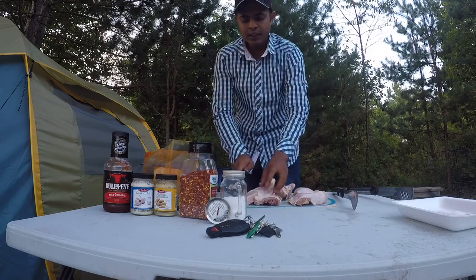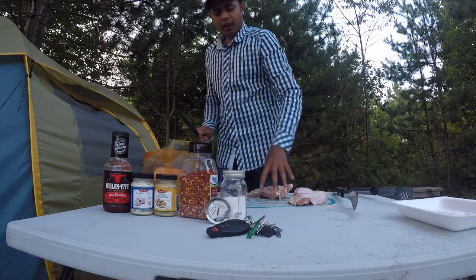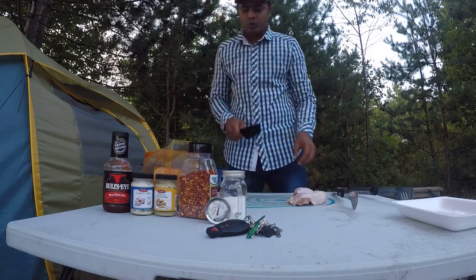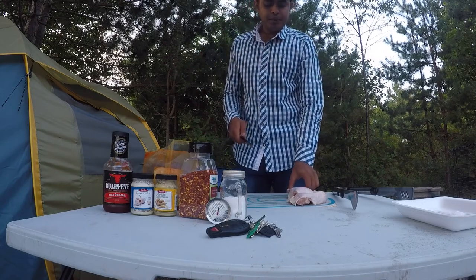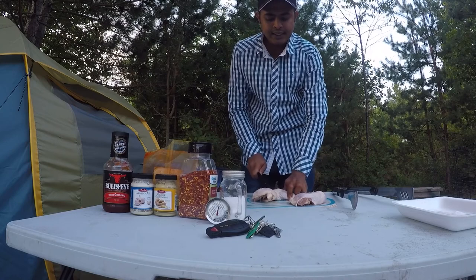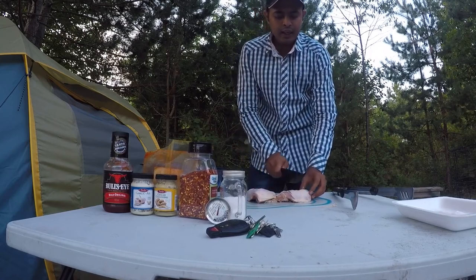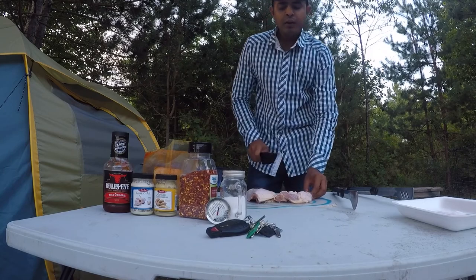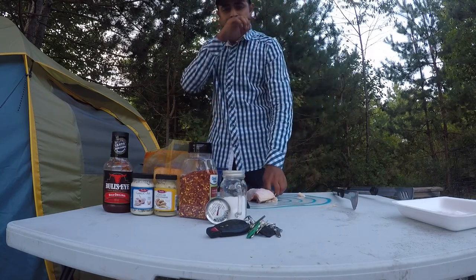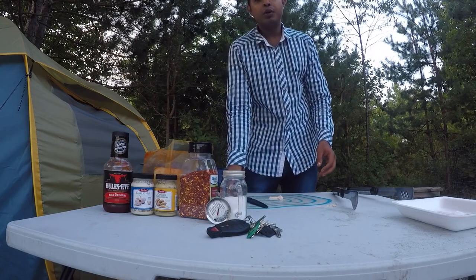Then just make little cuts on it. This is everything I need to cook — on this table I will marinate it with the spices, which I'll show you in a moment. In the meanwhile my chicken will be marinating, I will start my fire and start my preparation for cooking the food on fire.